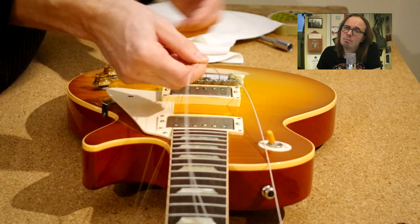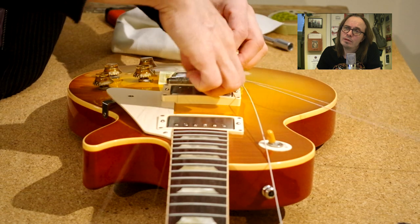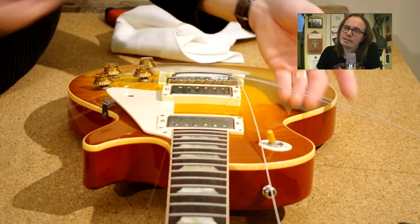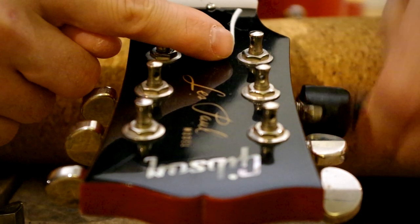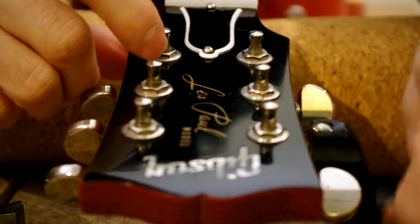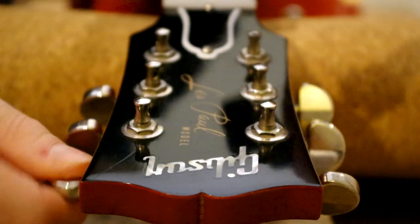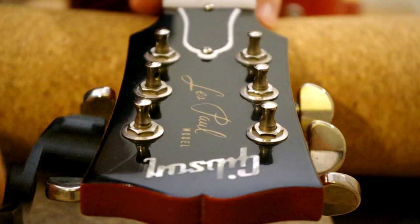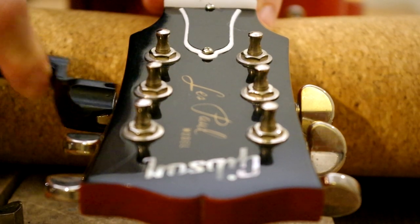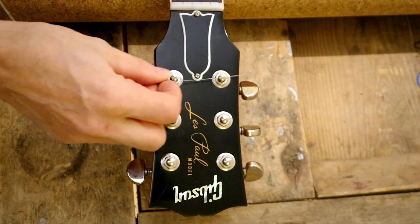So we'll start off mounting the strings to the tuner posts from the low E and the high E strings. I'm moving the other ones aside like so. And I'm pre-adjusting the tuner posts so that they are pointing sideways on the headstock, as you can see here. You will soon enough find out why. Mounting the low E string to the tuner post, like so.